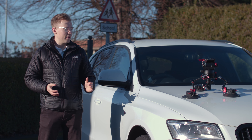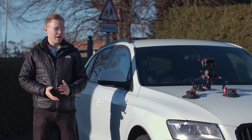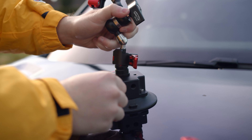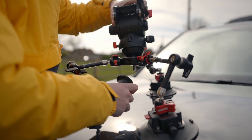Hi there, I'm Jasper from iFootage and today we're going to be looking at the SpiderCrab car mount system. We're going to be taking an in-depth look at how you can film with this system, how to set it up and what's included. Let's get into it.